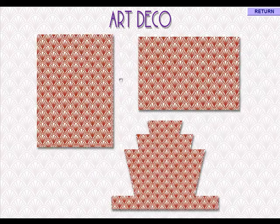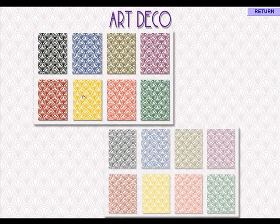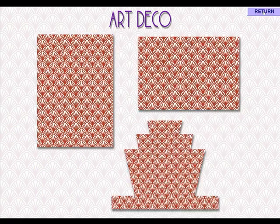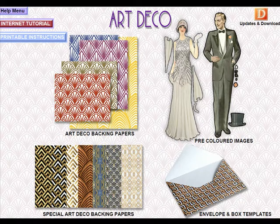That just mirrors what we've got here — this lovely traditional Art Deco paper. I do quite like the black ones on there.